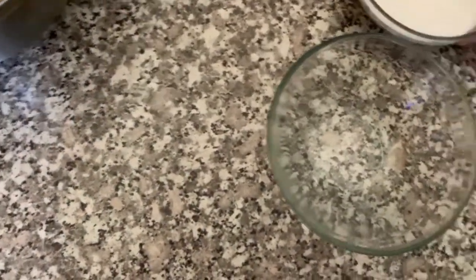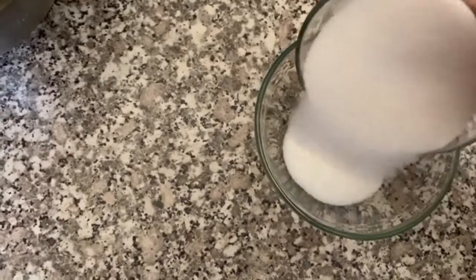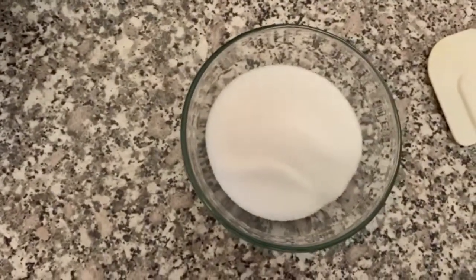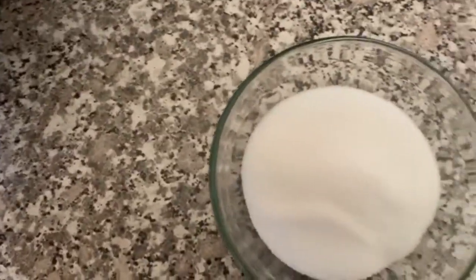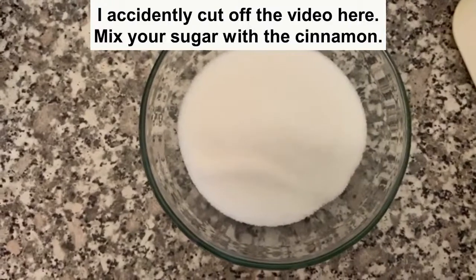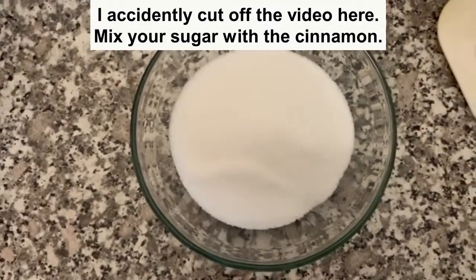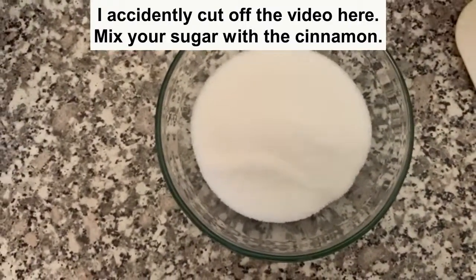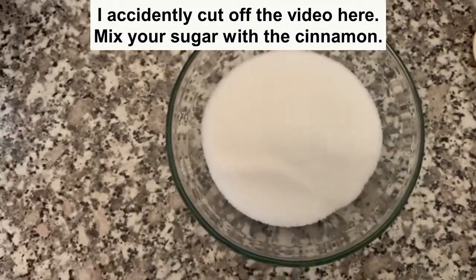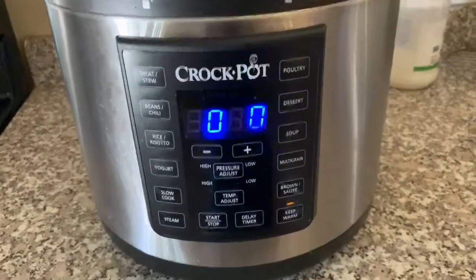I'm going to use a slightly larger bowl and put my sugar in here — that is three quarters cup of sugar. And I'm going to use my pumpkin spice; you can use cinnamon if you like, and you need about a half a teaspoon.